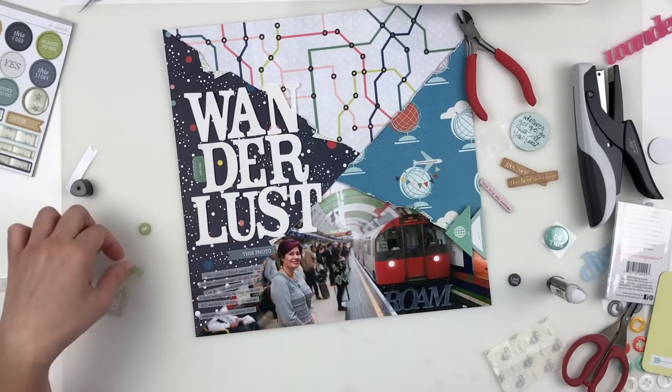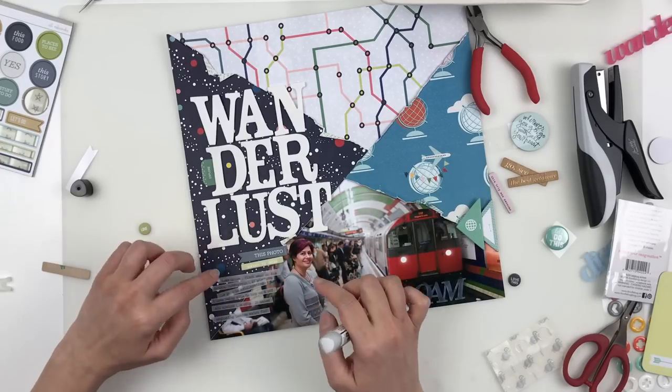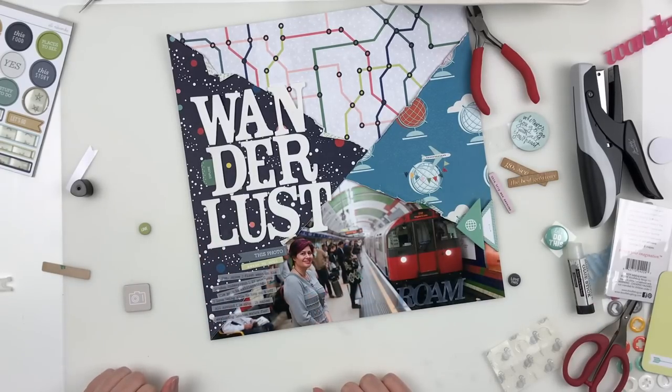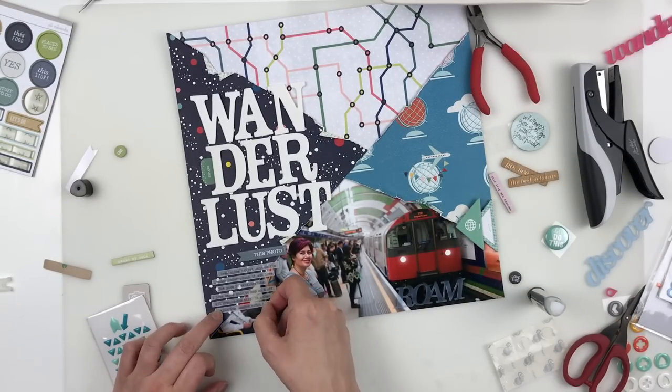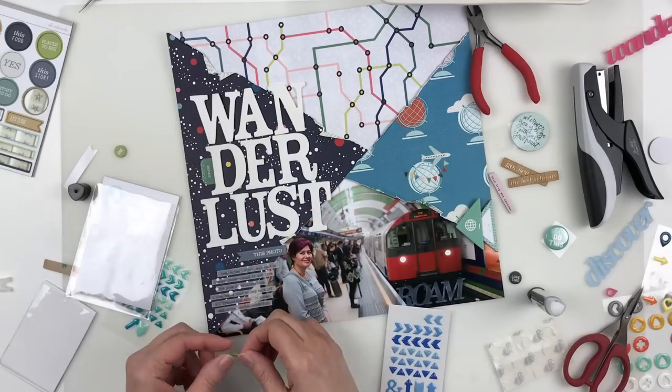To adhere the vellum I used my new favorite adhesive for vellum — the Ranger Mini Collage Glue Stick. We're catching the tail end of sticking that down and then I wanted to add some more little bits.